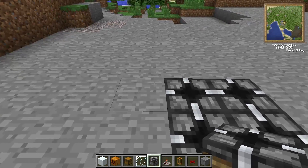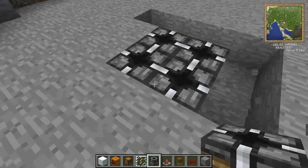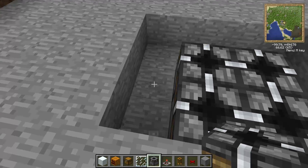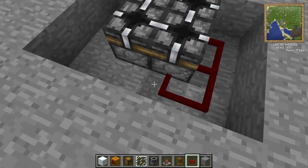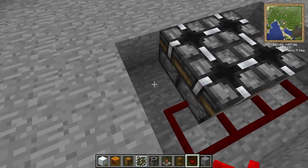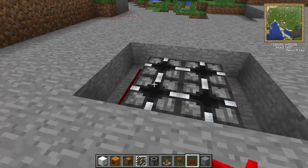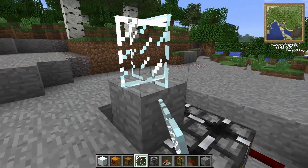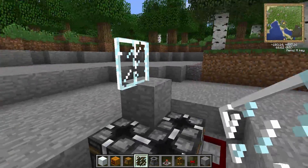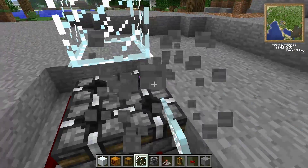To power our breakers, we will need some red alloy wire, and you just place that around the breakers. Then you place a temporary block on top of one of the breakers, and put your glass panes above all four of the breakers. After that you can get rid of the temporary block.